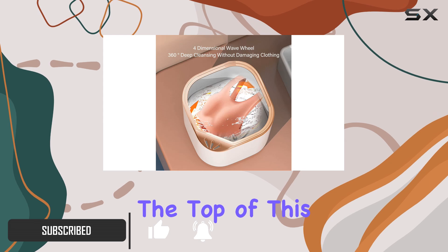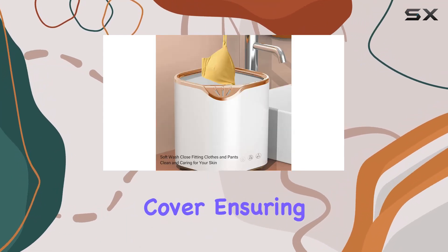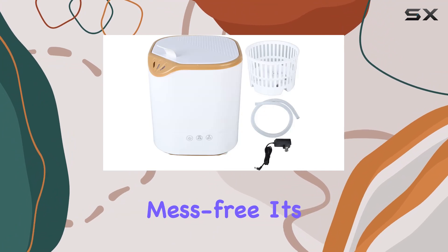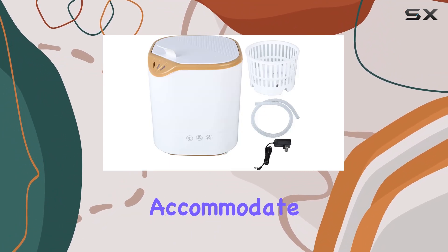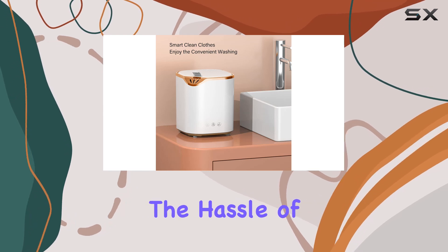Let's start with convenience. The top of this washing machine comes with an anti-splashing cover, ensuring that your laundry experience remains mess-free. It's designed to accommodate single-person loads, making it perfect for daily use without the hassle of larger machines.